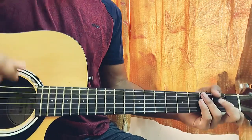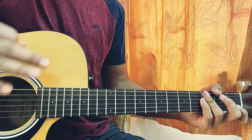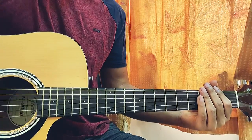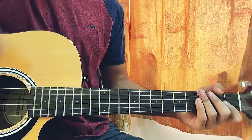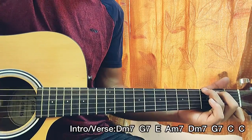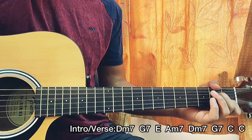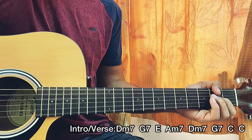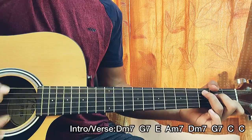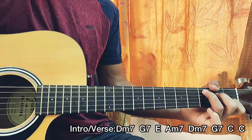Let's get started. We won't be focusing on the right hand too much — just two downstrokes on each chord for most of the song. The intro and verse start with D minor 7, then G7, G7, E major, A minor 7, back to D minor 7, G7, C major, C major again — and that's the whole intro, first verse, second verse, and almost all the verses.